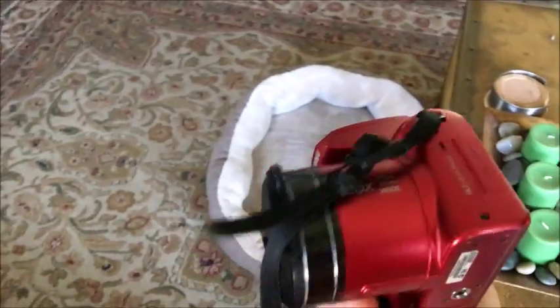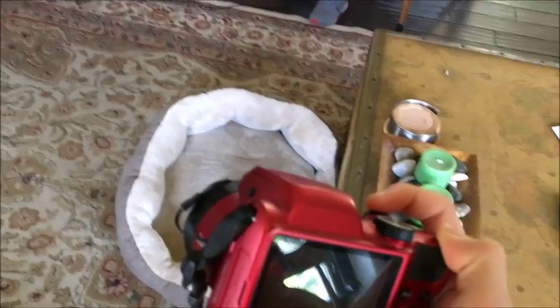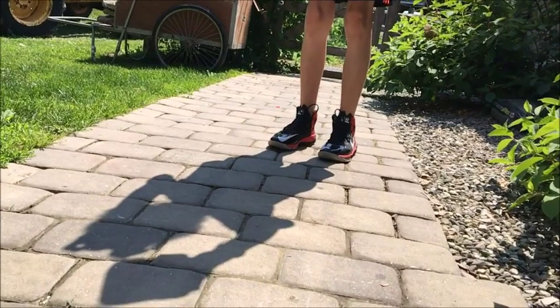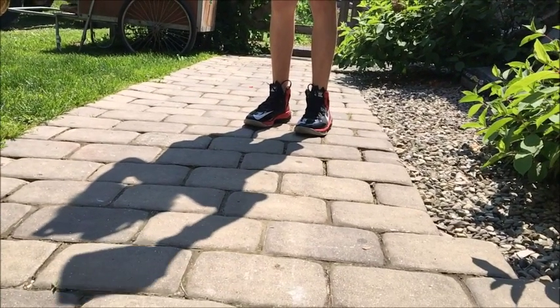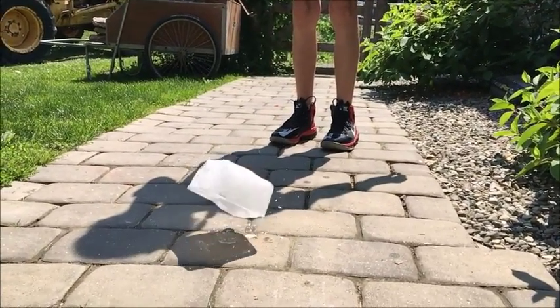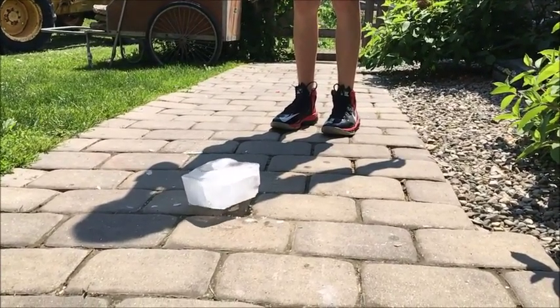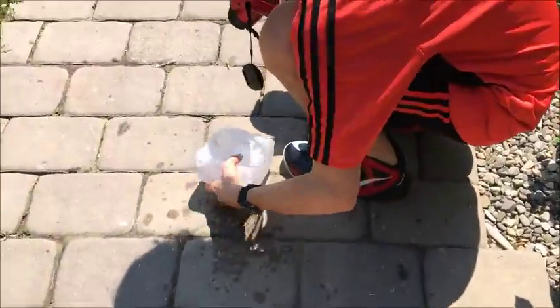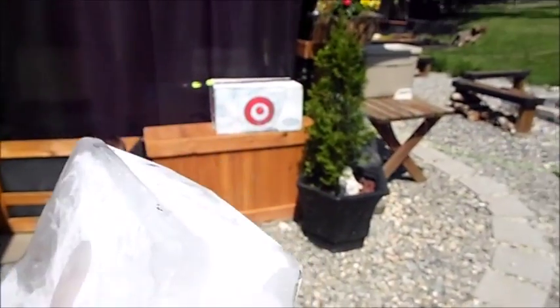I'll be using this camera to record as I drop the egg with the ice, and Calvin will be using my phone to record in slow-mo. So it should be pretty good. Alright — three, two, one.